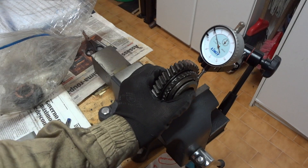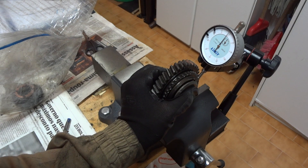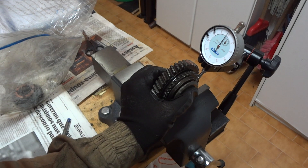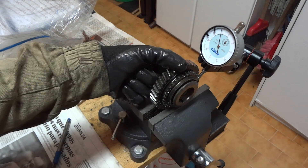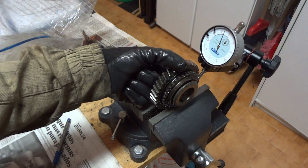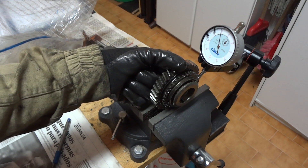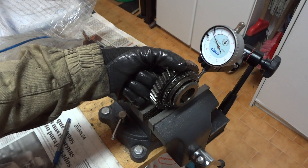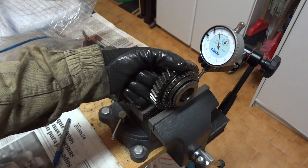Now for the reverse gear — you can see it moving. The maximum clearance is 0.1mm. This one is moving quite a lot, about 0.1mm tolerance here. I think it's within limit, though any further difference could mean the reverse gear would wear the bearing.